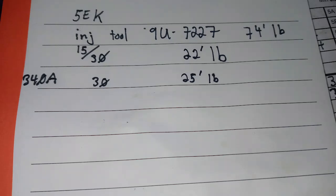Here's my shorthand for the overhead: the injector uses the 9U7227 CAT tool with 74 foot-pounds for the lock nut; 15,000–30,000 feeler gauge for intake and exhaust valves with 22 foot-pounds for the lock nuts; and for the jake brakes it's 30,000 with 25 foot-pounds for the lock nut.